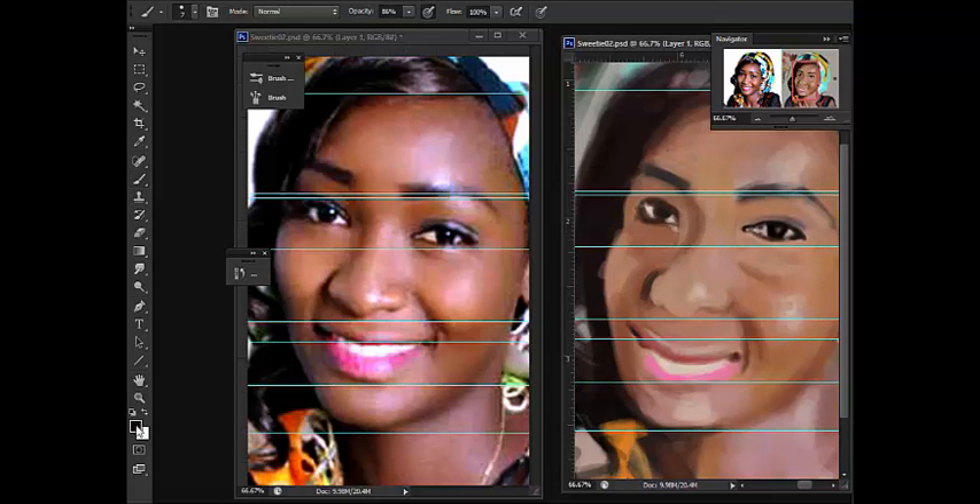Rather than having one image and working on the same layer, you can have two separate PSD windows. If you close one of the windows, it's not going to destroy your work - you're still working the same way. It's a really cool and handy feature. You go to Windows, Arrange, create a new window for your painting, then go back to Windows, Arrange and click on Float All in Windows. This gives you the option to float the same document as an instance and work from two views.